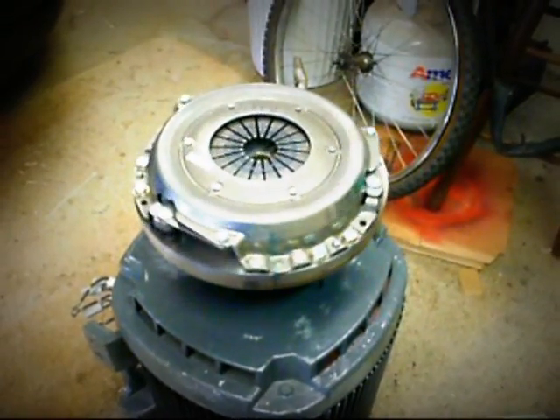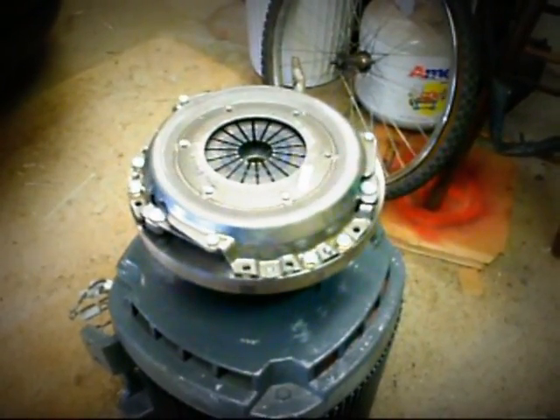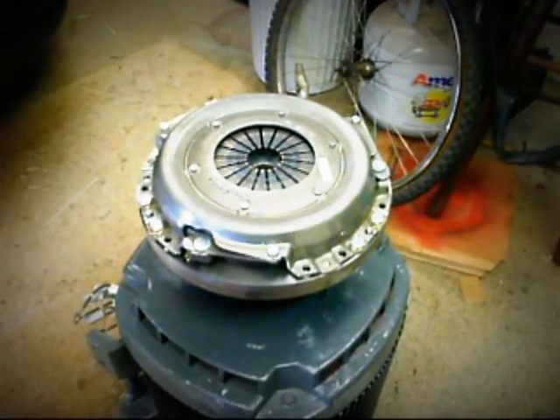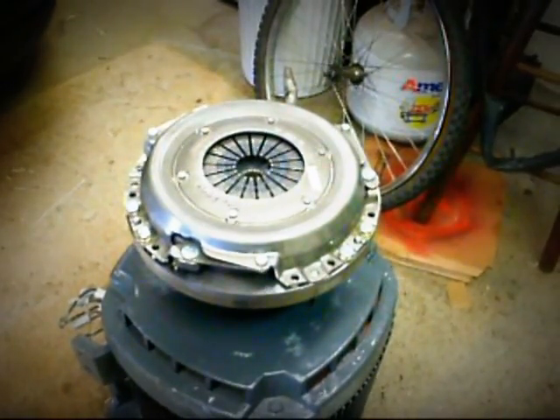If you notice, I stood the motor up on end just to do this part of the job. It's a lot easier to balance everything. Make sure all your bolts have spring washers with them and tighten them down really good.